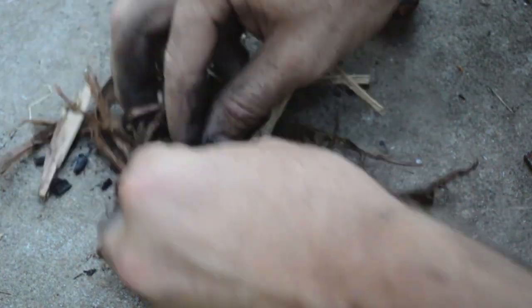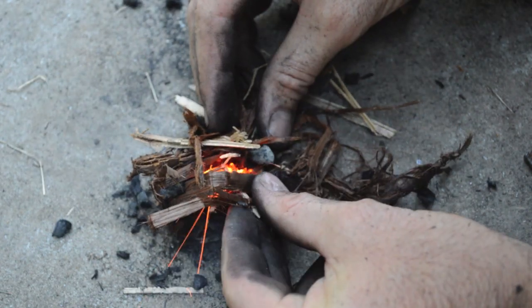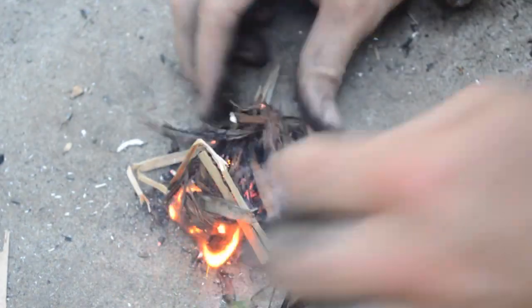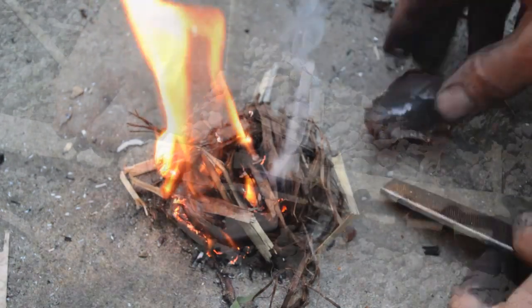Once you catch a spark, just blow on the charcoal and it will start igniting. Then you can place your charcoal in a tinder bundle — have more charcoal in there — and just lightly blow on it, and within a few seconds you'll start to see smoke and your tinder will catch on fire. It's so easy, and this stuff is really useful to have in your survival kit.